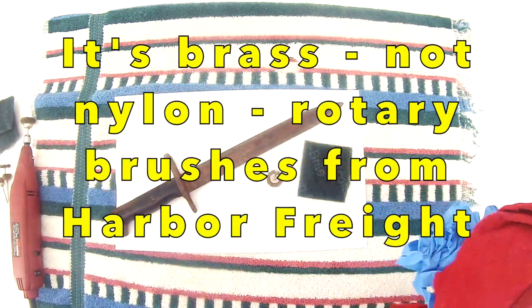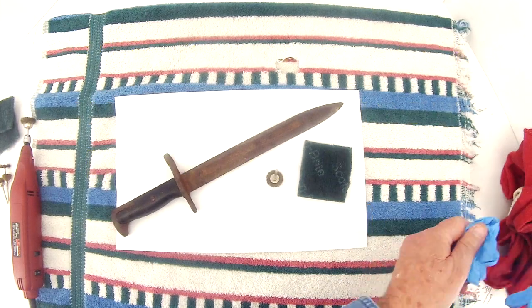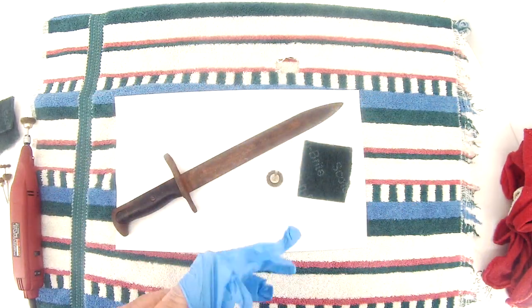The other essential: lots of rags — actually I prefer paper towels, but I think we're short on those in the household. So I'm going to put on some gloves.